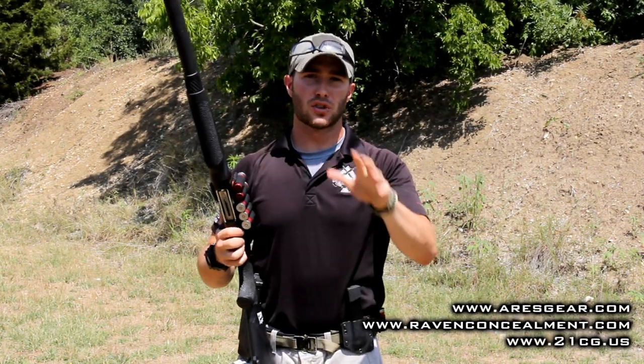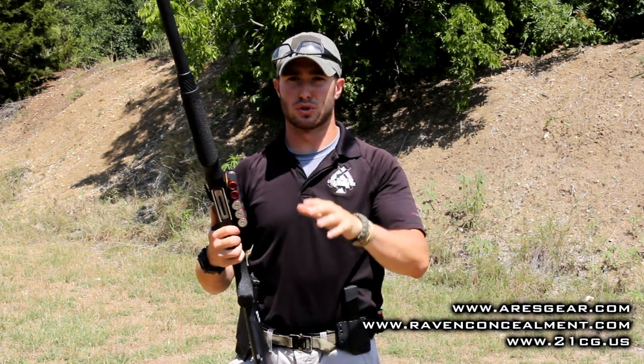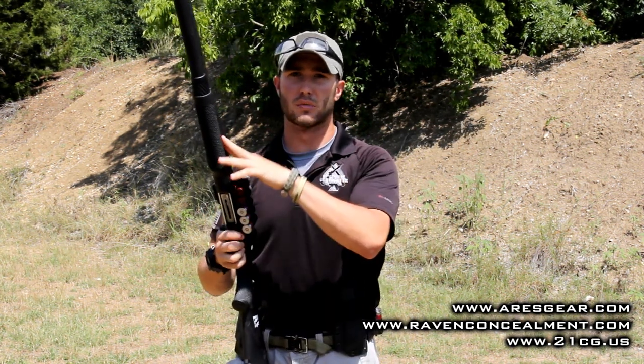Hey guys, we're out here today doing a little private instruction on the shotgun. I want to talk to you about carrying additional sources of ammunition on your person when it comes to the shotgun. It really comes down to a battle of balancing practicality and efficiency in how you're going to carry that additional source of ammunition.